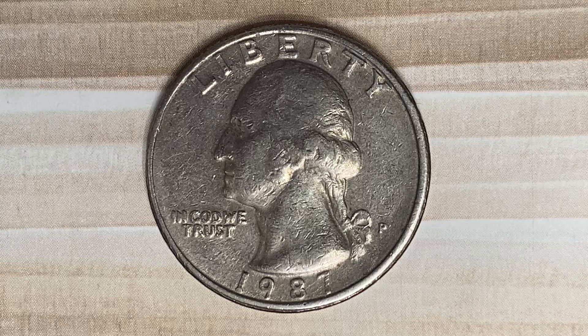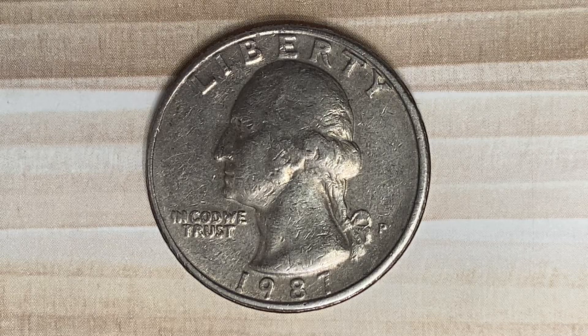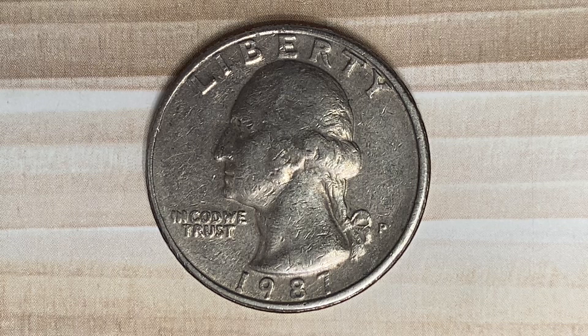Thanks for watching Coin Collecting Fun! This channel is dedicated to the king of hobbies and the hobby of kings. Here's a 1987P Washington Quarter clad composition coin. 582,499,481 were produced. This coin was minted at the Philadelphia Mint and was designed and engraved by John Flanagan.